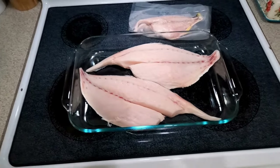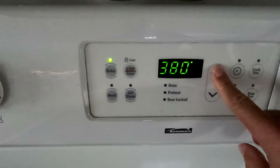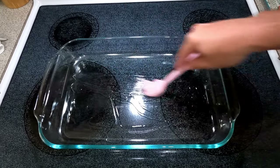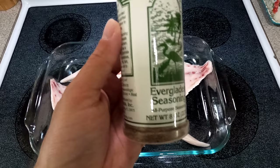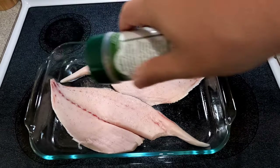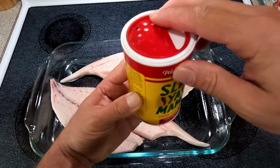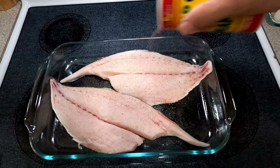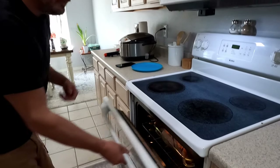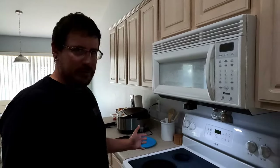This is a regular 11-12 inch pompano, and then this is that 18-inch stud — so much bigger. I usually put four fillets in this pan, I can barely fit two in there. I'm gonna use my go-to recipe: bake it with Slap Ya Mama and Everglades seasoning, and my wife is gonna make a Korean sauce to go with it. Preheat the oven to 400 degrees, put some olive oil in the pan and spread it out. These thick fillets I'm going to do about 22-23 minutes.